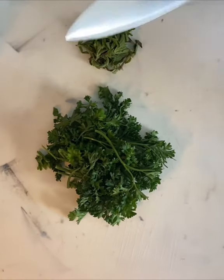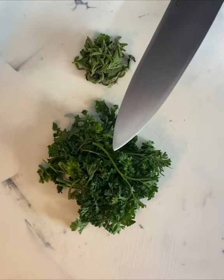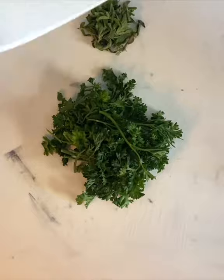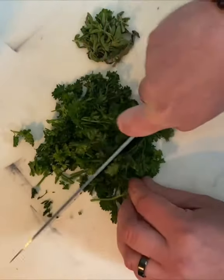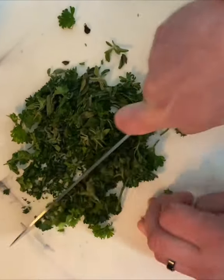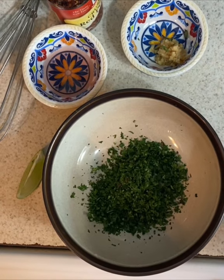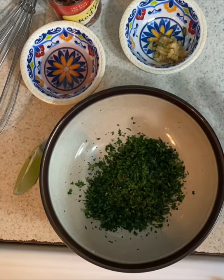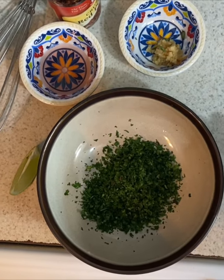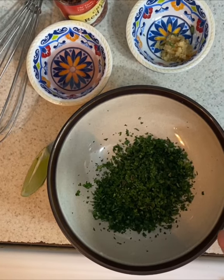First thing you're gonna want to do is chop up your parsley and your oregano. What I have here is about a handful of parsley and about two tablespoons of oregano. You're gonna want to chop it up very fine and mix them together. I didn't have any cilantro in the house, so I would normally add some — if you are adding cilantro, you can add about the same amount as the oregano. If you have dry ingredients at home, you can use those as well.